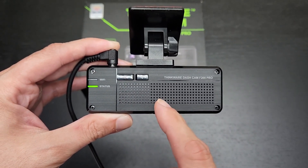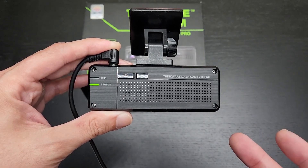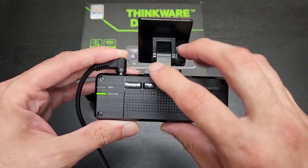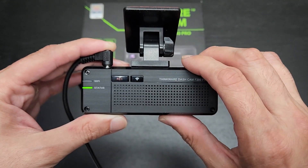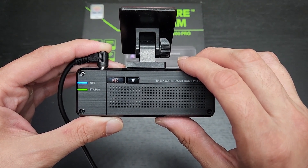You can also have it tell you how many times it's sensed motion, but on my previous camera that got sort of annoying because where I park it's going to detect stuff non-stop all day. There are other notifications too, like when you hit the Wi-Fi button.